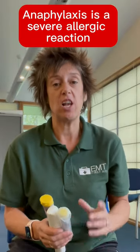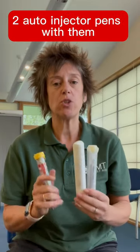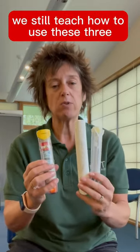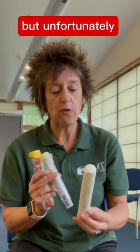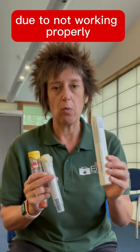Anaphylaxis is a severe allergic reaction, and if someone has anaphylaxis they should be carrying two auto-injector pens around with them. Here in the UK we still teach how to use these three, but unfortunately the Emirate is currently no longer available in the UK due to it not working properly.